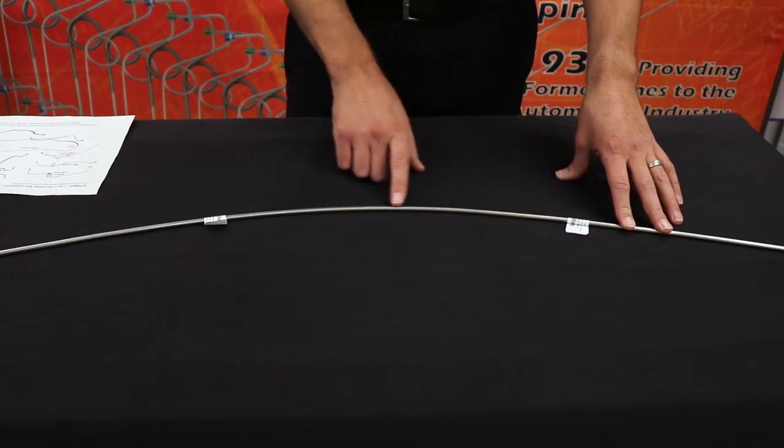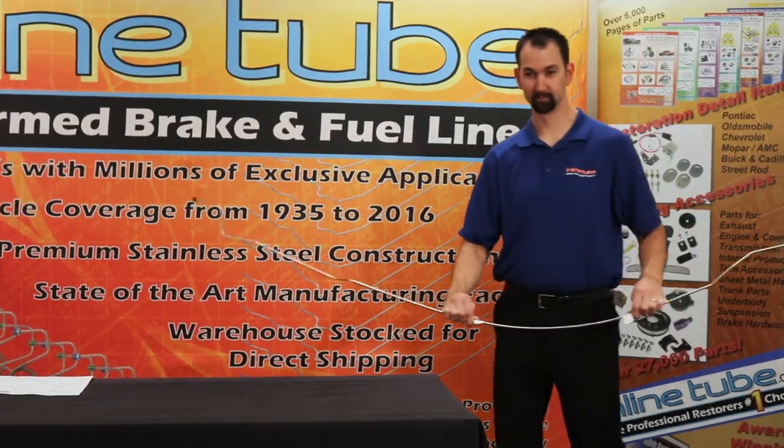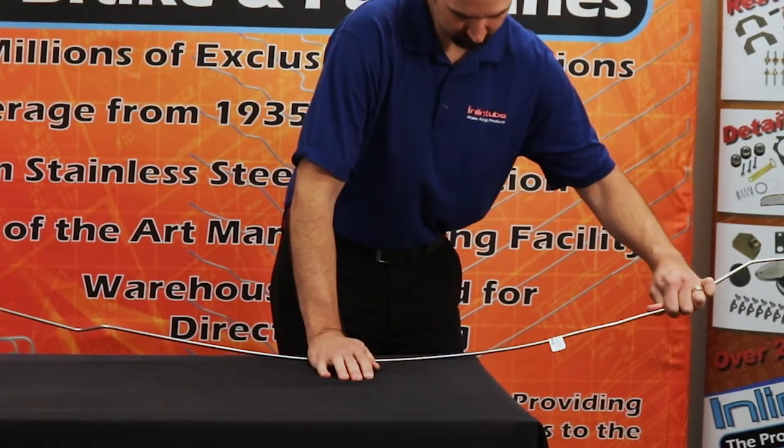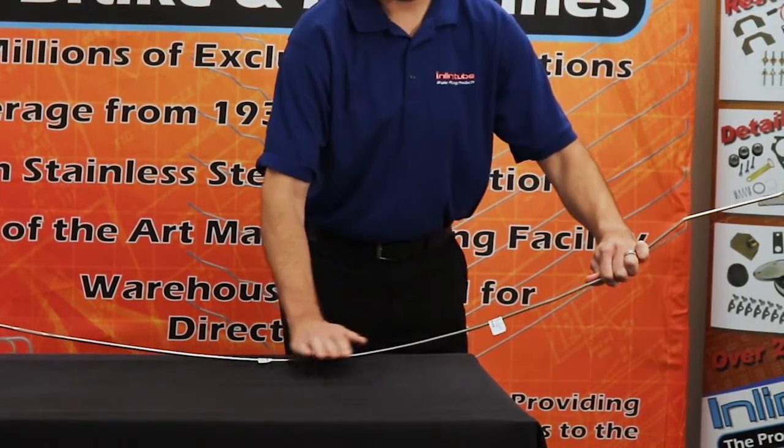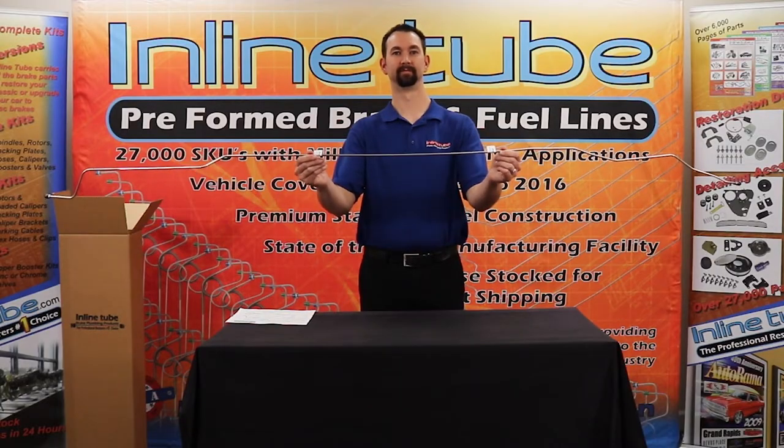If any bow remains, roll the line against your knee. Any final tweaks can be done using your hands and the edge of a table. With your line straightened, you are ready to install.